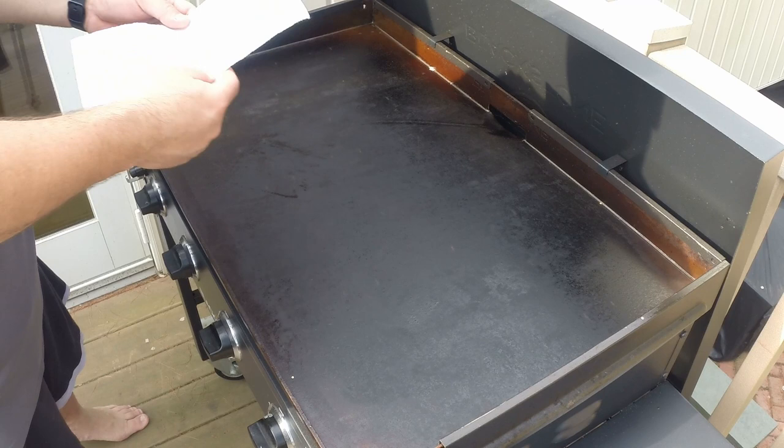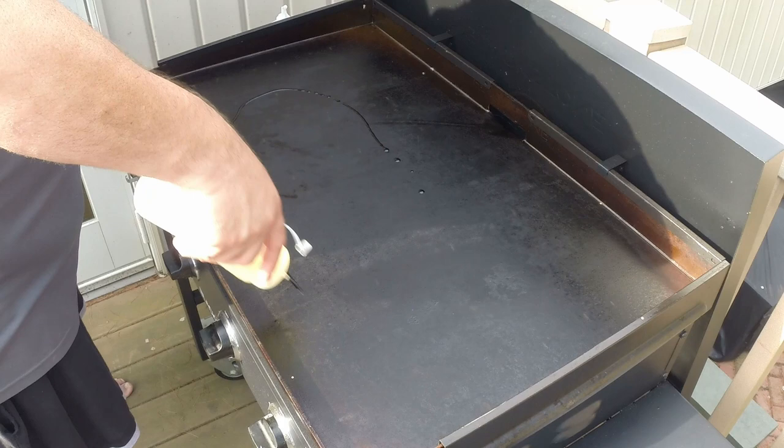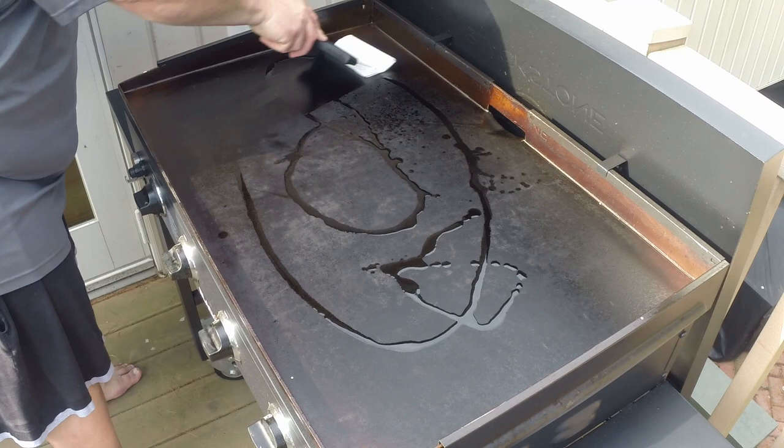Last step is making sure all the water pretty much boils off. Then we're going to take a third paper towel, fold it in half, in half again, and in half one more time. We're going to put some oil down and spread that. We're not seasoning here — the idea is just to protect the griddle with a coat of oil for next time. I use my scraper and just rub it into the surface.